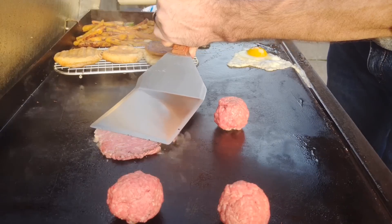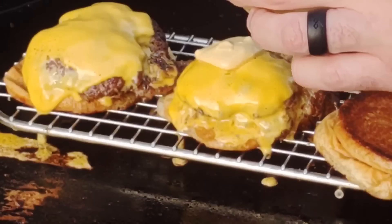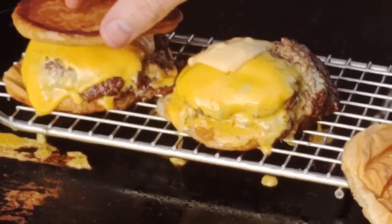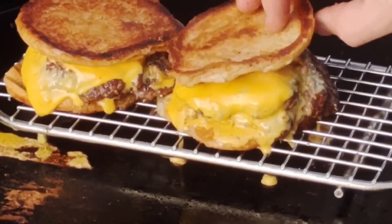I was making some smash burgers the other night on the griddle and they were delicious, obviously. But I thought to myself, man, I'm not using all of the space on this thing.